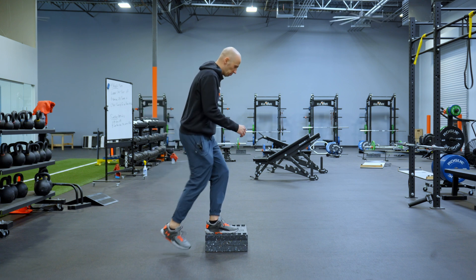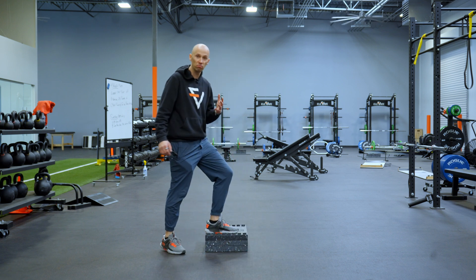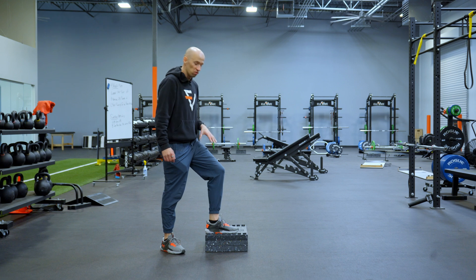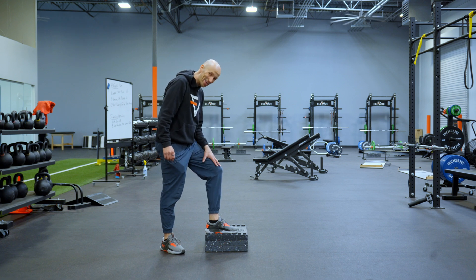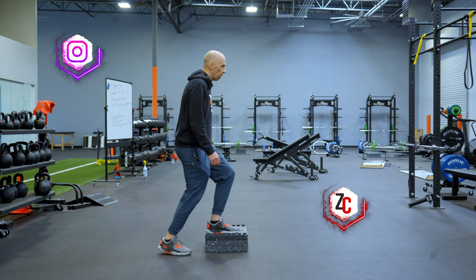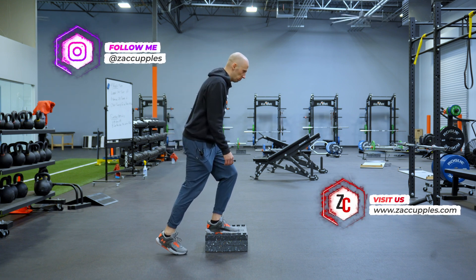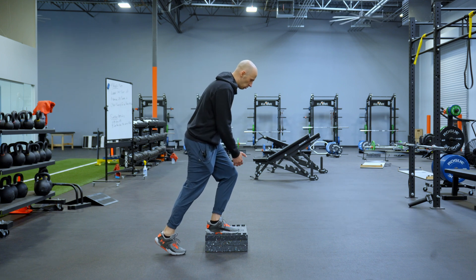What you want to do is a step up like that and over, making sure you keep the heel glued the whole time. You want to make sure the load stays on the leg that's on the step throughout the process. On the step up portion, keep your knees soft and go up on your big toes so your weight's really heavy on the heel.